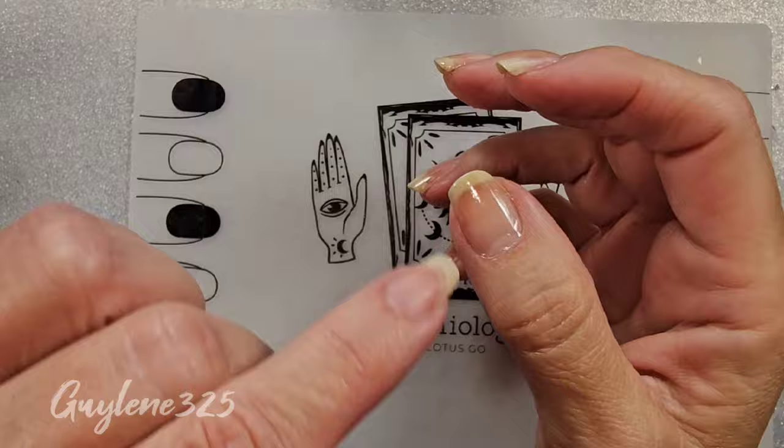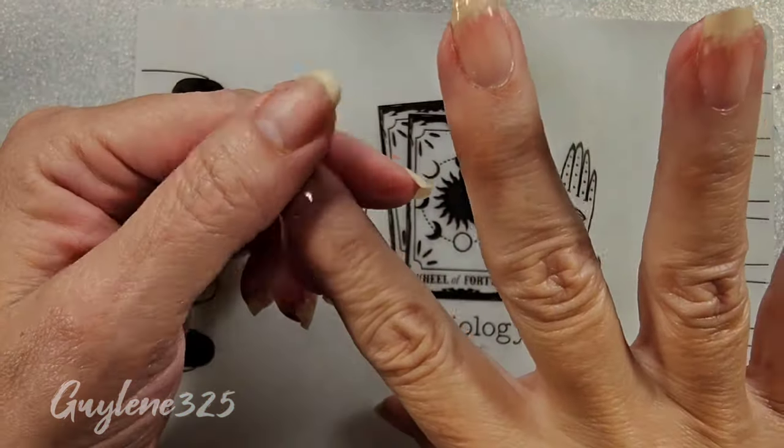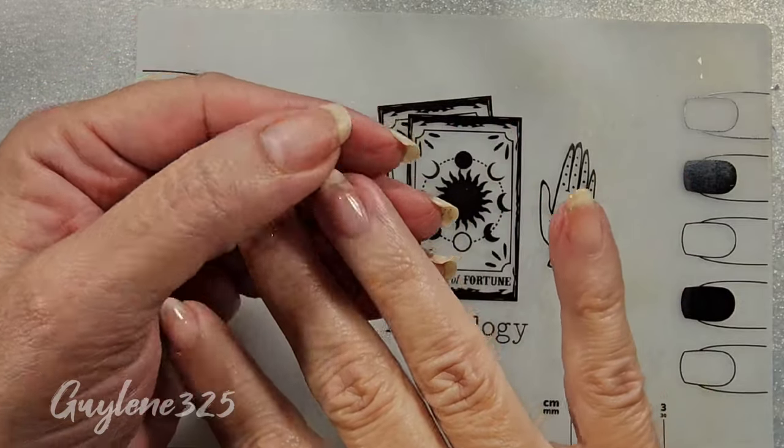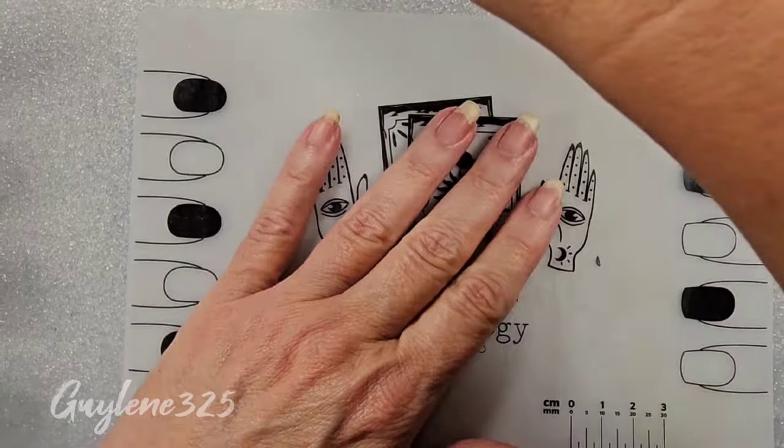Alright, that's been five minutes and that is dry - dry to the touch. It feels a little tacky, but that's fine, that's what you need for a base coat. Let's move on.